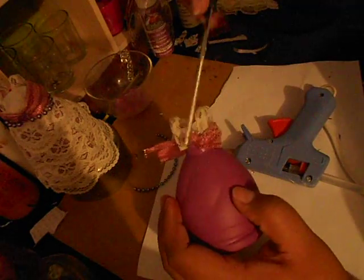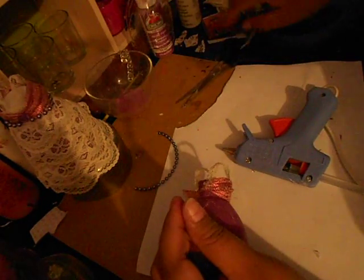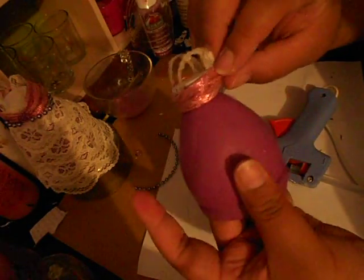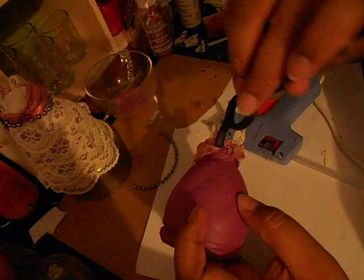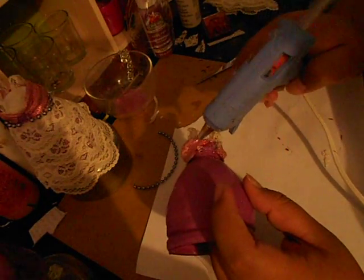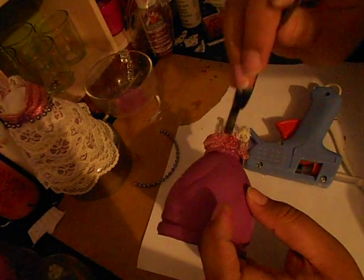I always get my scissors stuck and almost ruin this — just cut that off, it still works. Pull that down and get rid of the extra glue strings. Then do the other side. I make this look hard but it's not hard at all — I'm just all over the place sometimes. There we go, just glue that down. I'm actually a little short on ribbon here, but that's all right.